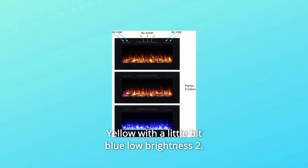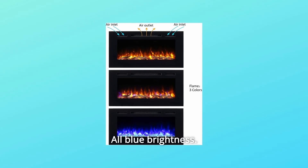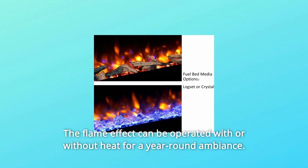The four flame settings are: 1. Yellow with a little bit of blue, low brightness. 2. All yellow brightness. 3. Yellow with a little bit of blue brightness. 4. All blue brightness. The flame effect can be operated with or without heat for a year-round ambience.